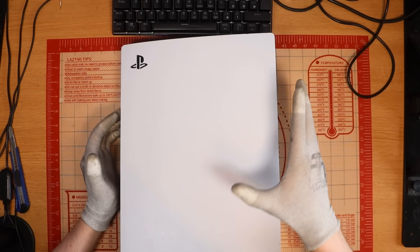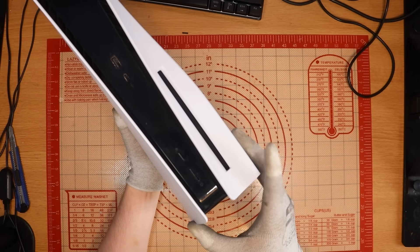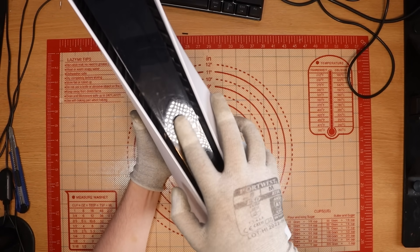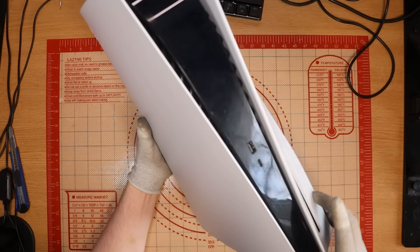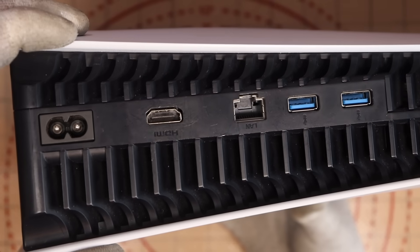Both of these consoles on the listing are customer returns and apparently untested. Is there a world potentially that these work? Yes, absolutely. And whilst that would be amazing, I also want some good content. So here we look at our first PlayStation 5. I believe they are both disc edition consoles, relatively scratched on the faceplate where they've obviously gone to put in the charger for the controller. How's the back of the console looking? It seems to be okay.